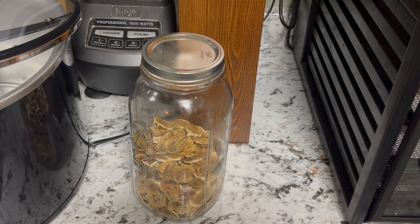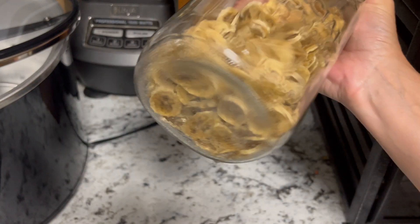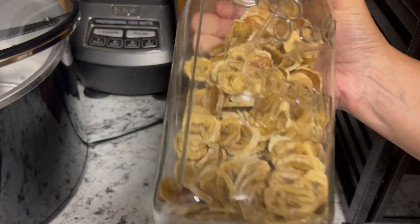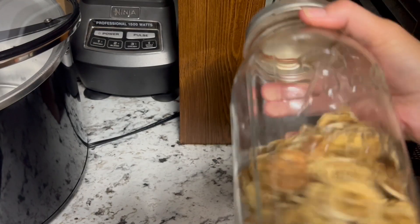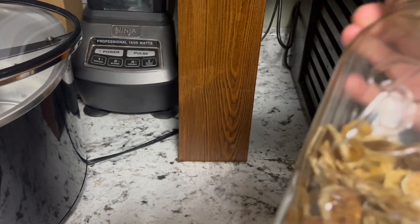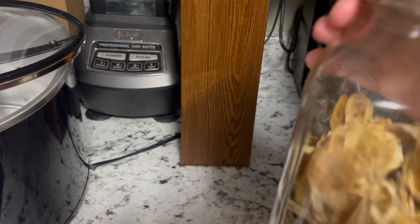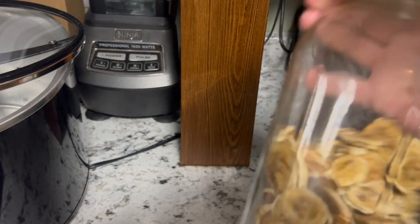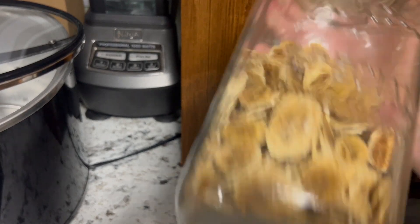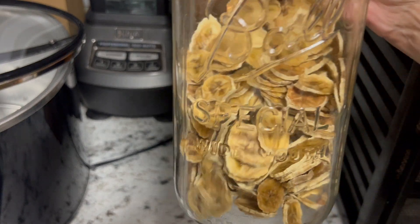One more thing: when you are dehydrating, you want to make sure that you condition your dehydrated product. Shake them up every once in a while and make sure nothing is sticking. If there is any moisture, it'll distribute and dry the rest of the way out. If you do find anything sticking, you might want to put it back in the dehydrator.